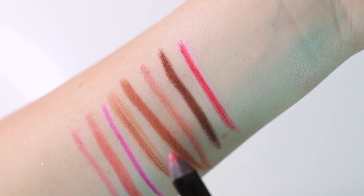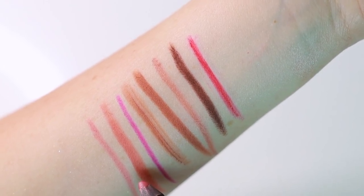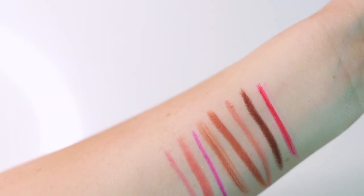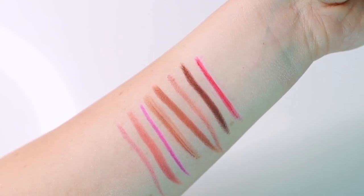So the shades I have are Major, Ground Control, Done Undone, Supernatural, Contour, 1980, Bare Rose, and Buff. Those are all of the lip pencils I own for Pat McGrath — one of the must-haves from the line. Seriously one of the best.